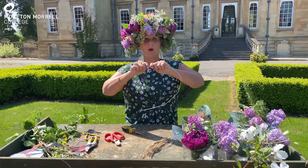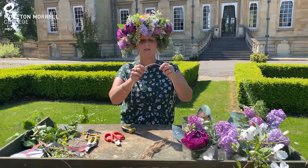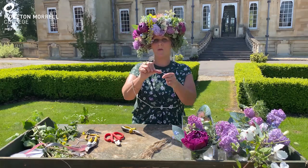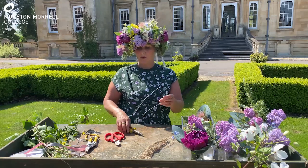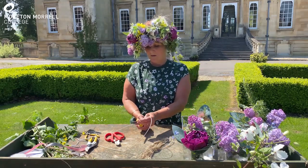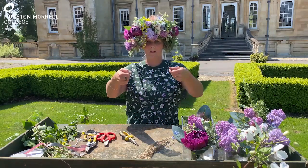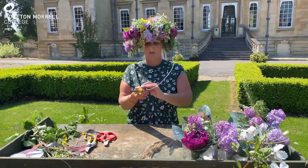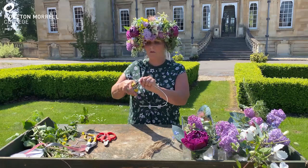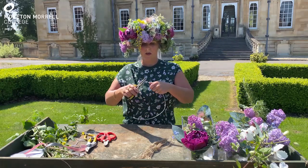If you were doing this for a wedding, this isn't really a suitable method, so you would use floristry-specific methods, but this is just for a bit of fun so that everyone can do something on Sunday. Right, once you're happy with the shape — looks like so — you then need to bend up the ends of the wire coat hanger to make a loop to tie your ribbons into.